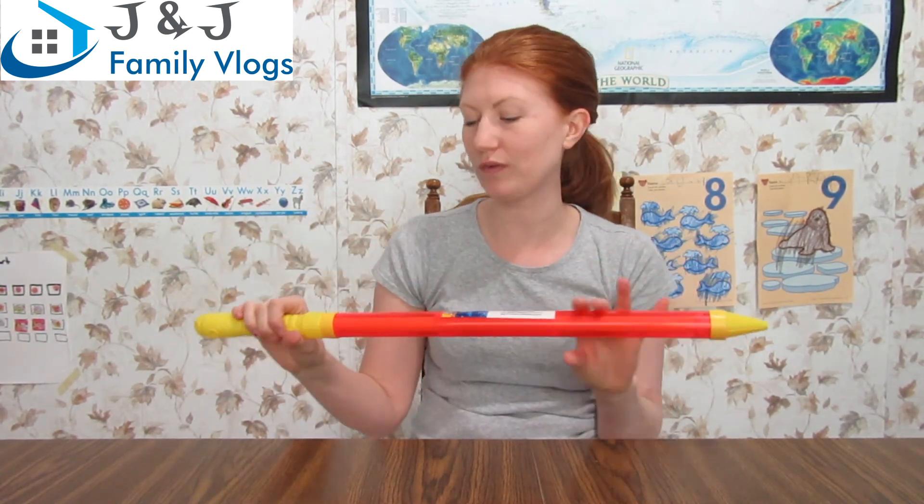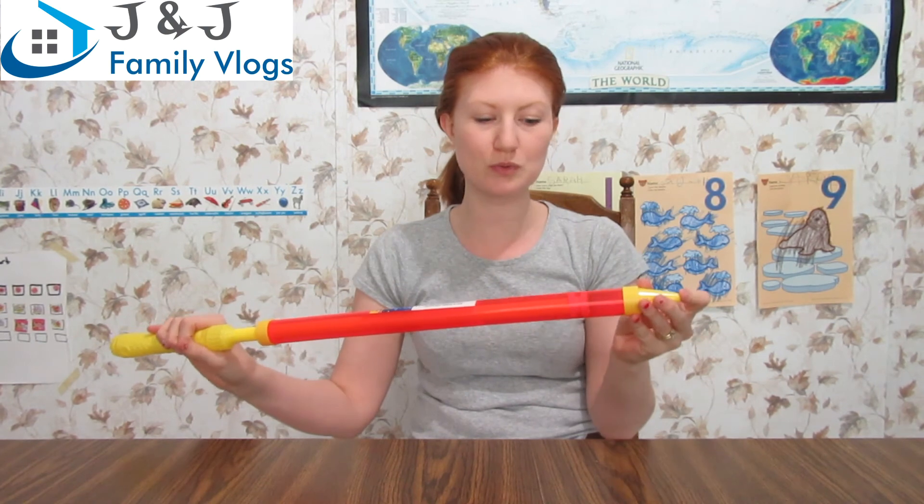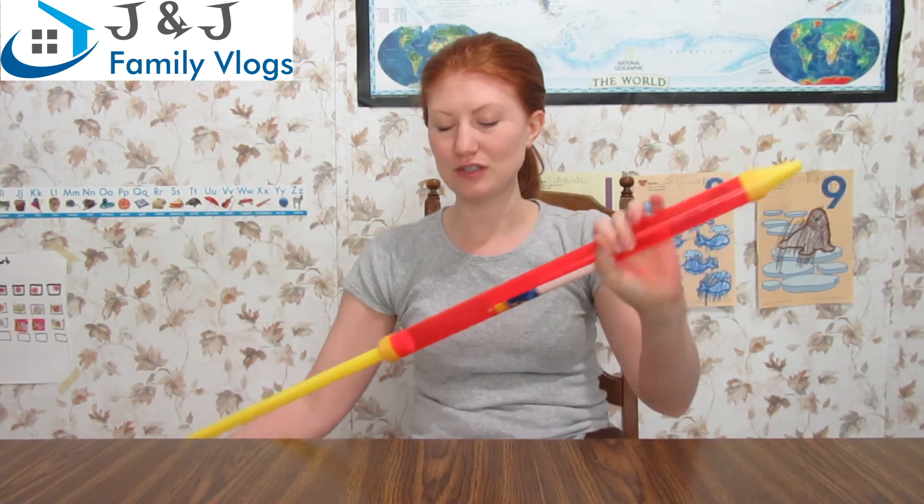I'm going to start off with what I got for my kids. I got a water squirter, and we're going to play with this when we have our water days in our backyard with our little plastic swimming pool. Sarah's going to be excited about using this because she'll be able to fill it up herself and shoot it as well.